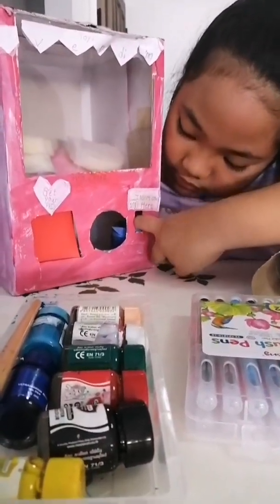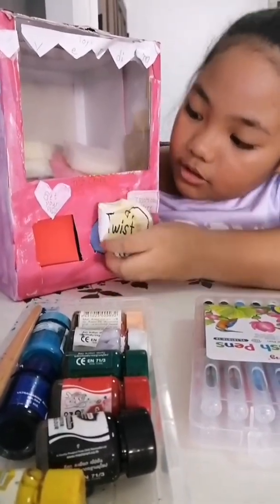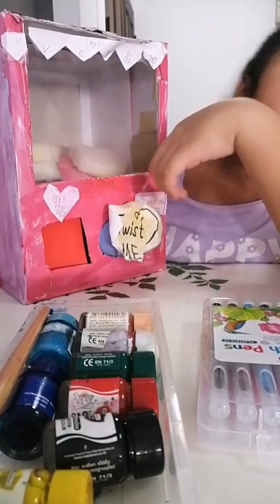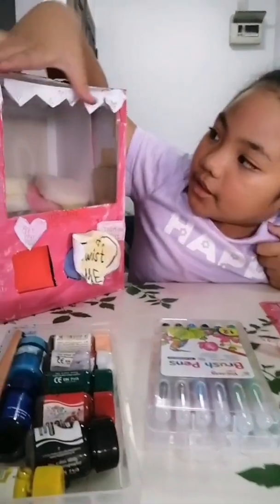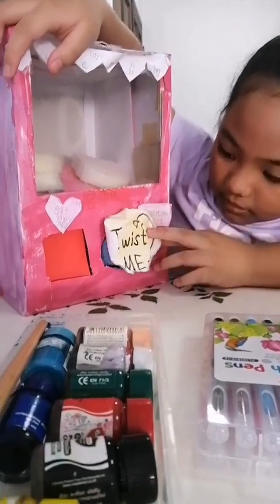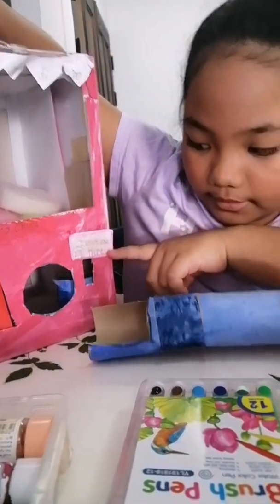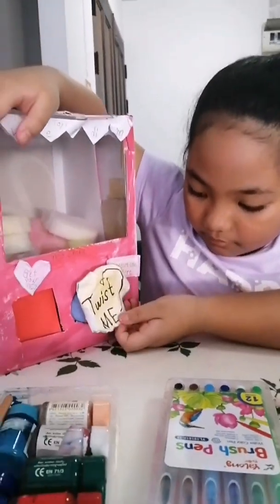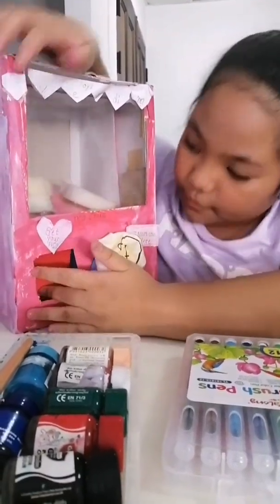I made something to insert a coin hole. Then I put on the laminated paper. After that, I cut the paper and put it here. I also added labels: "Insert coin here," "10 bucks," and "Get your prize — any shape."